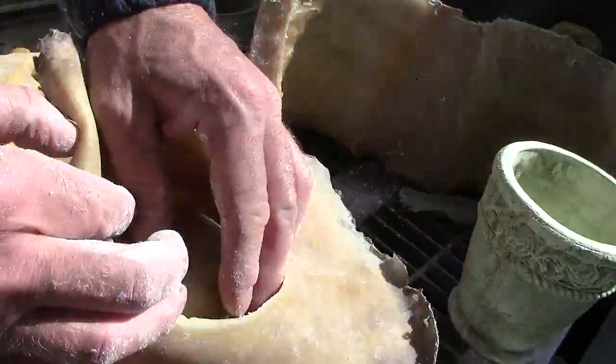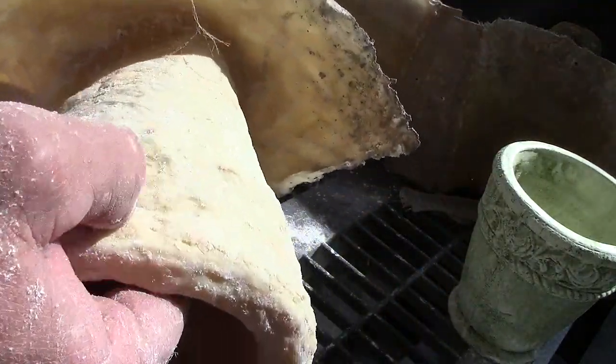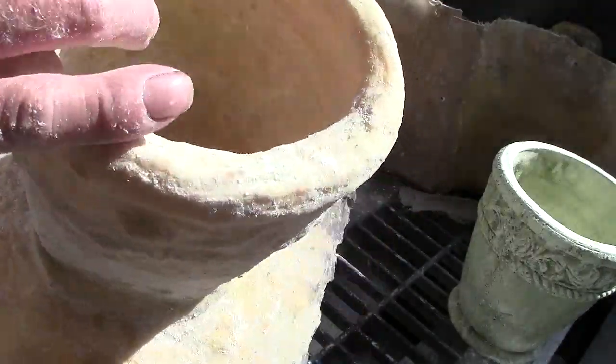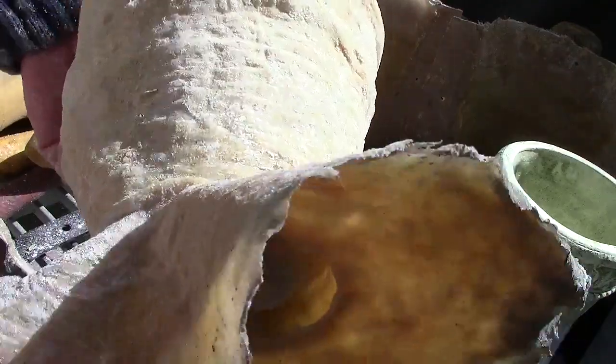I didn't make it that thick, but it's not peeling or anything. So I'll pour some. We'll check in on it in a couple months.